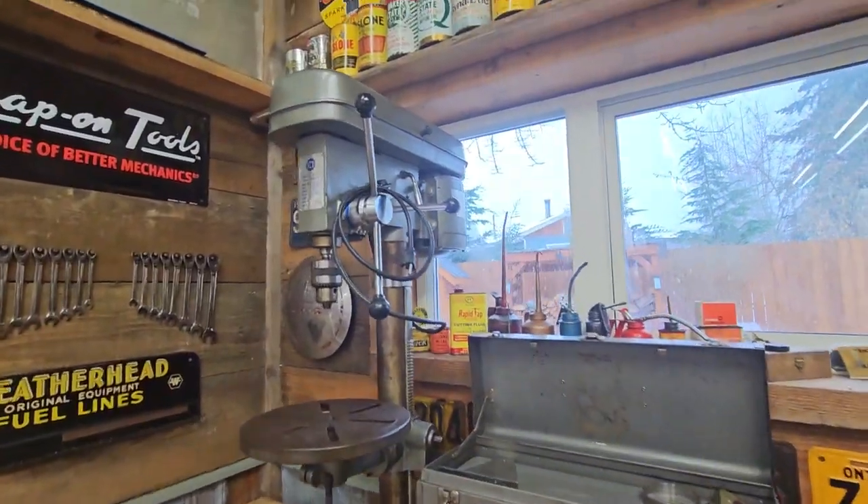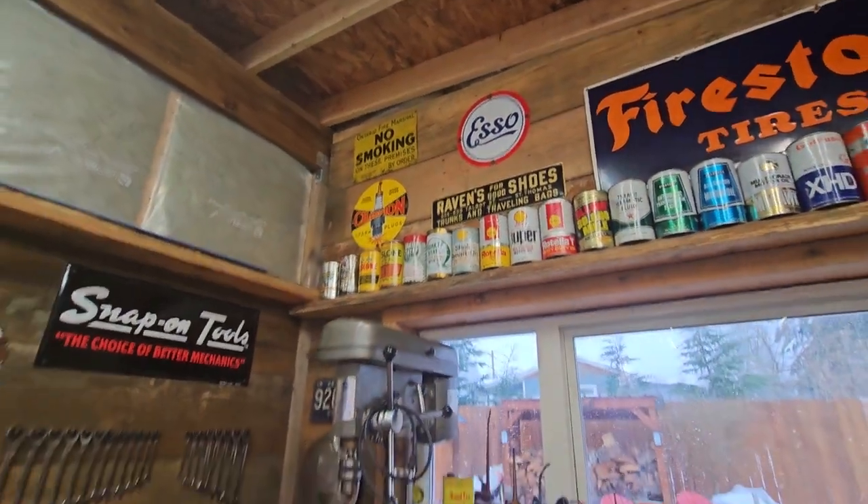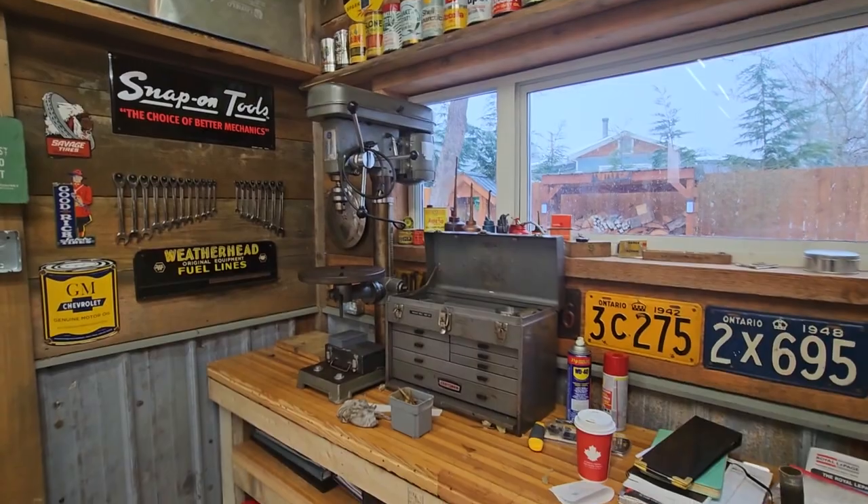I'm going to put it above my workbench. You can see my shop starting out here, and I think I'm going to bring it right down above the drill press area. That'll look really sharp.